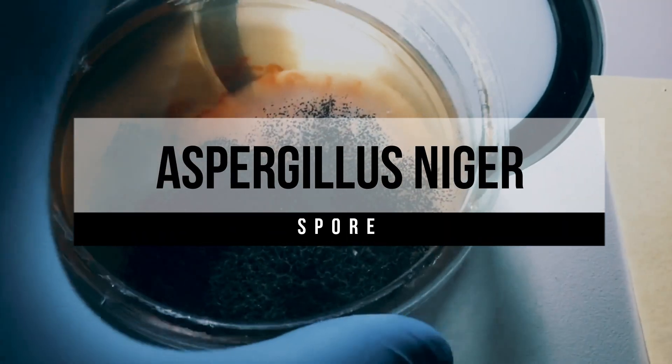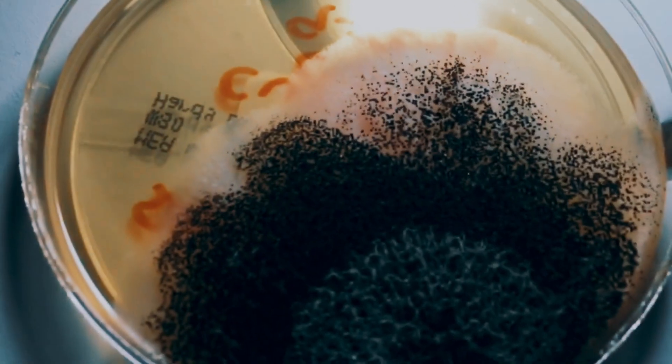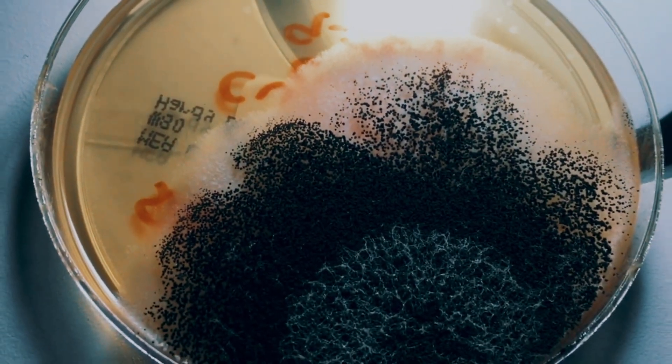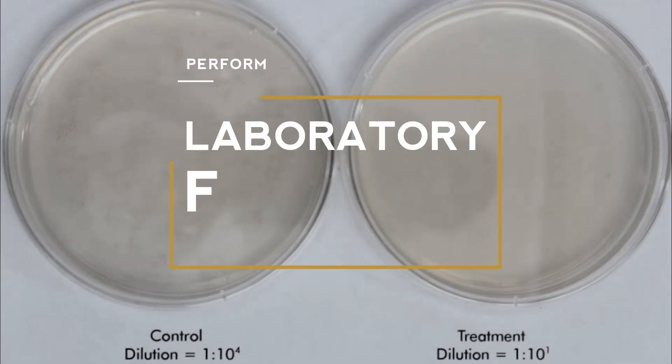Representing spores, they chose Aspergillus niger, also known as black mold, which you've probably seen on fruits and vegetables. It's a contaminant which can lead to food poisoning and plagues the food industry.